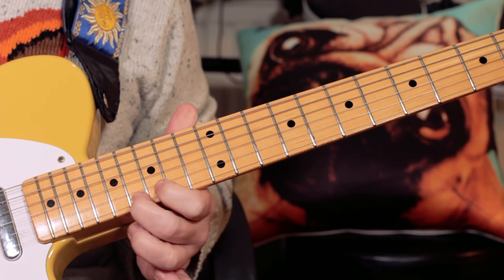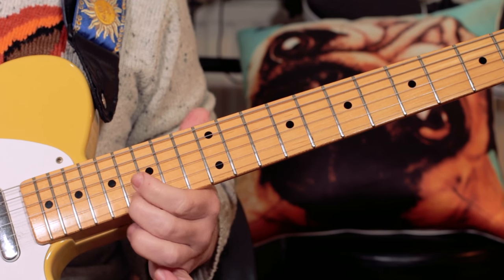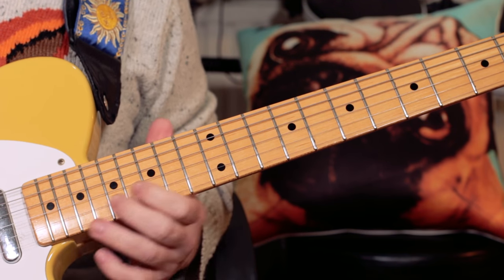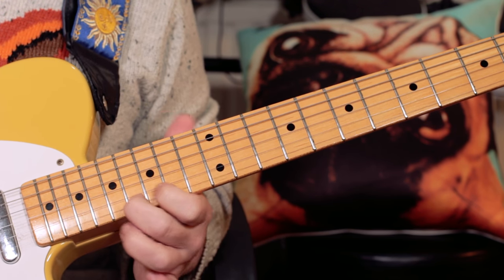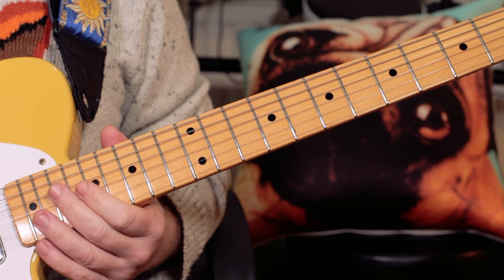Continuing: 16, 16, and finishing on an A flat on fret 16 on the E string. That harmonises with the main lick.